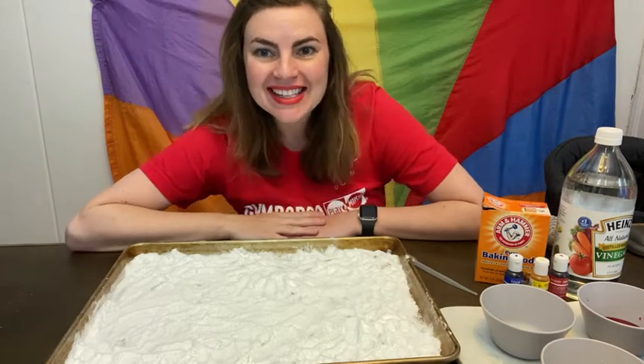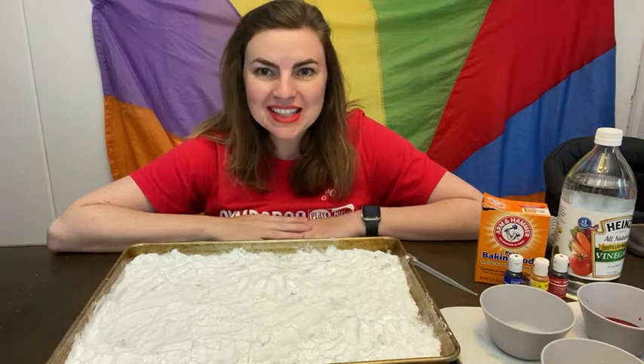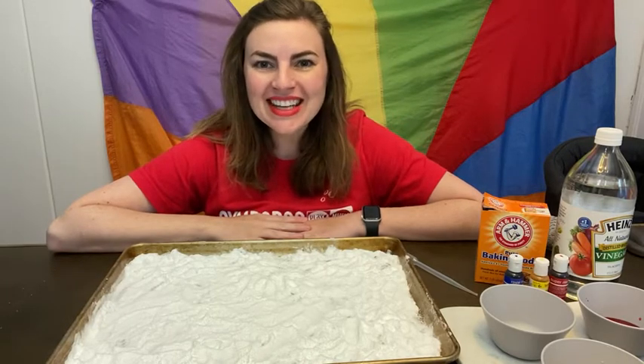Hi everyone, Teacher Cassie here, and today I have a really fun science experiment for us to do together.